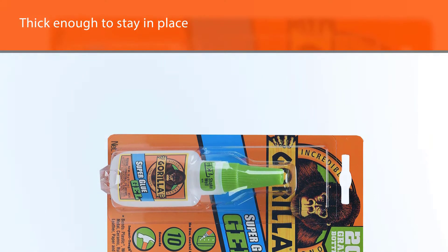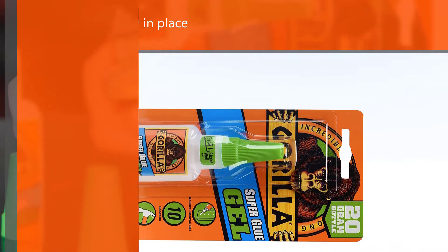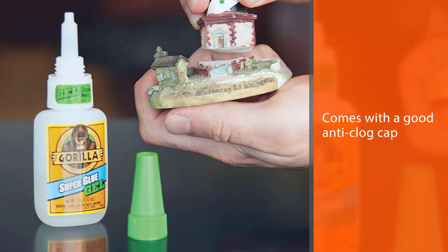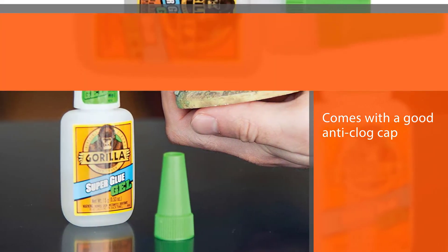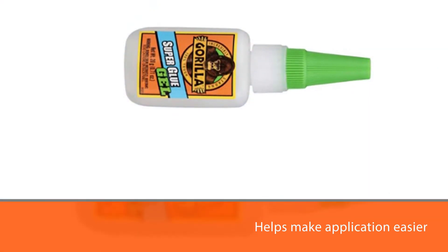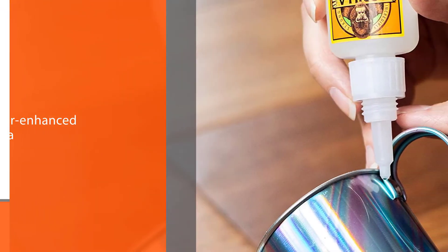This is a rubber-enhanced formula that uses special ingredients to create a very strong bond that is waterproof and heat resistant. Do keep in mind that this option is not food safe. However, Gorilla Super Glue Gel does have the ability to bond plastic, wood, metal, ceramic, rubber, leather, paper, and various other materials too.